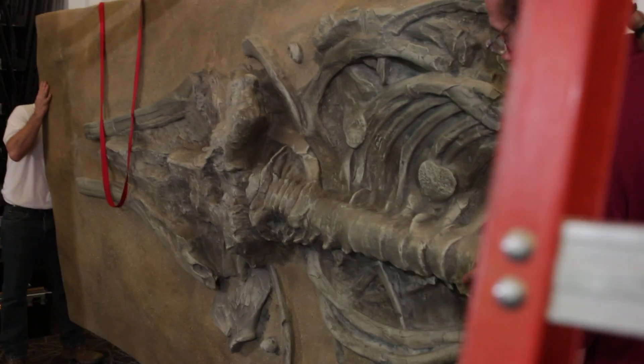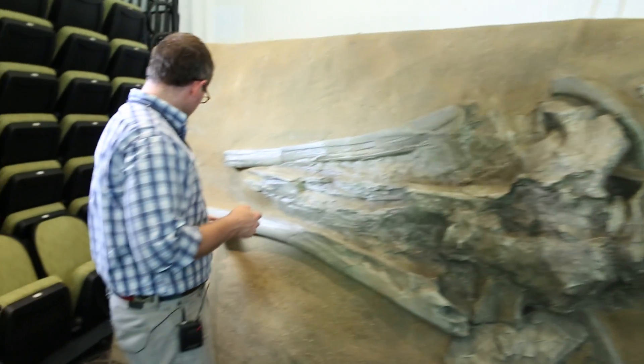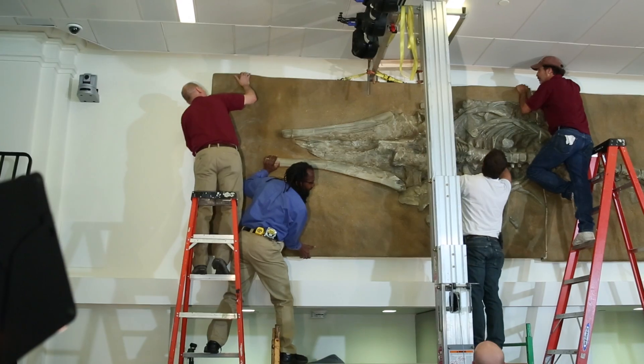This is actually not inaccurate in terms of what it looked like. This is probably one of the cleanest bones we had and that's really what it looked like.